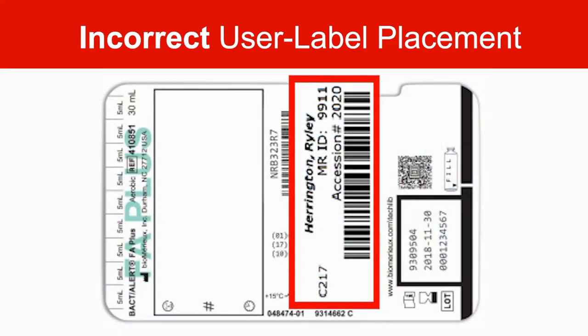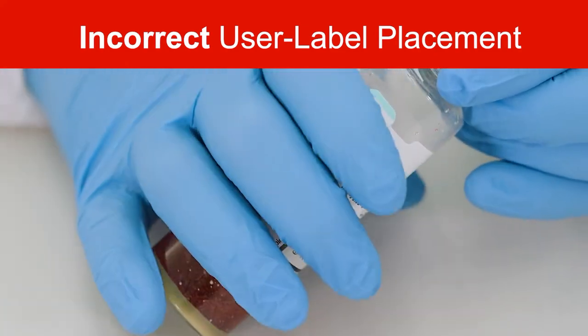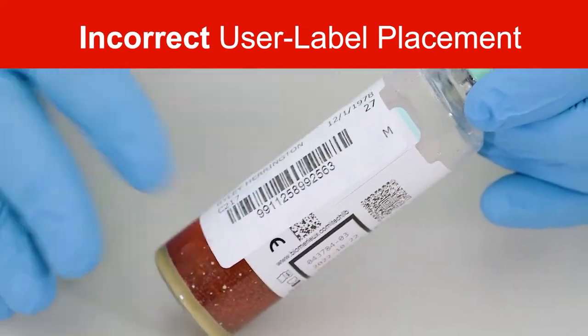Here the user label is placed over the barcode pull tab. This will obstruct critical reference points and may cause shadows to interfere with the Virtuo Imager.